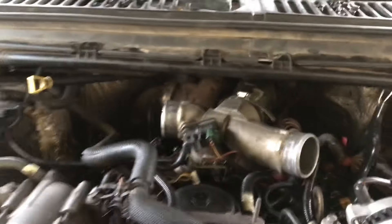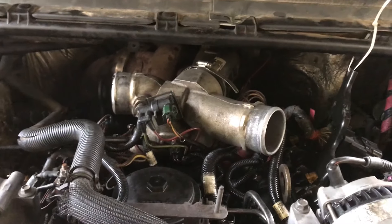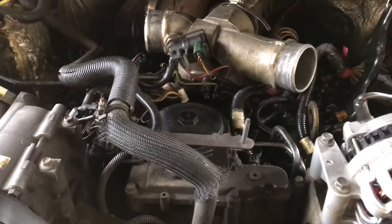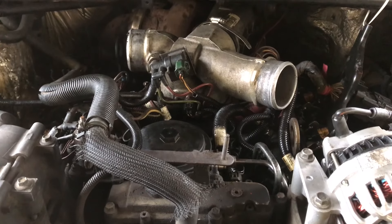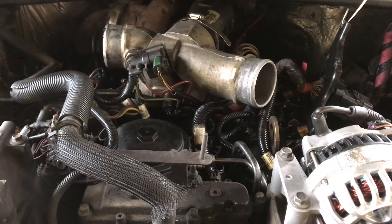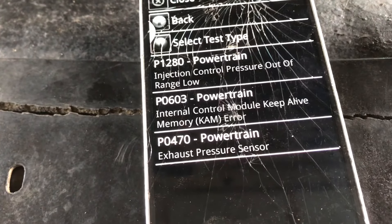I've already done this but I'll do it again to show you how. You hit Diesel Injector Buzz and then you listen. Then we go back over here and let it keep going through.